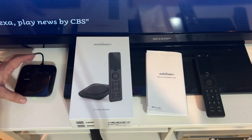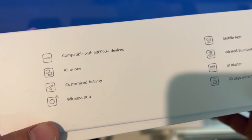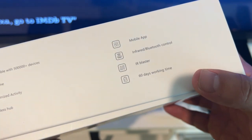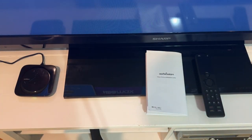Here's the box for the X1. It tells you it's compatible with over a half million devices, all in one customized activity. It's a wireless hub that ties in the mobile app, infrared, and Bluetooth. It's got the IR blaster and a 60-day working time, so that's pretty awesome with the rechargeable product.